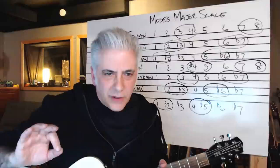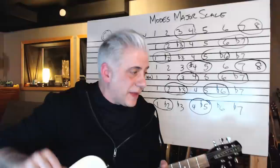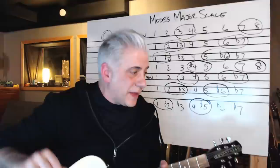All right. This is how you practice over modes. This is why they're important. This is how you learn them on your instrument, no matter what it is. If you're on the piano, you can practice your modes on the piano — same thing.